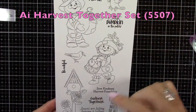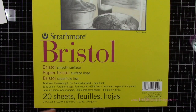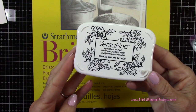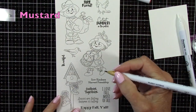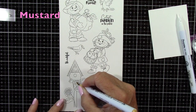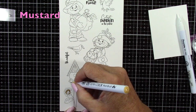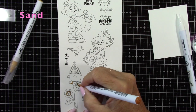We'll also be using a sentiment as well, but you also get that cute little boy scarecrow there. For paper, I'll be using the Strathmore Bristol Smooth 100 pound cardstock and we're going to be doing our coloring today using the Zig Clean Color Real Brush pens and I'm going to start off with mustard and I'll color the insides of these sunflowers and that little flower there as well.